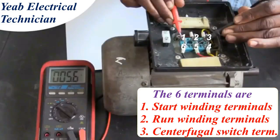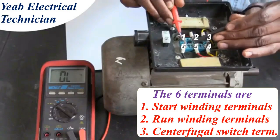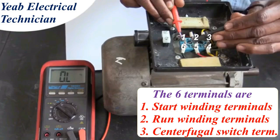We finish this round of testing by testing for continuity between post 1 and 6. We can see that there is no continuity.